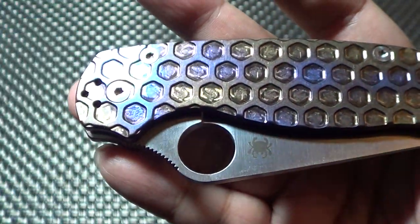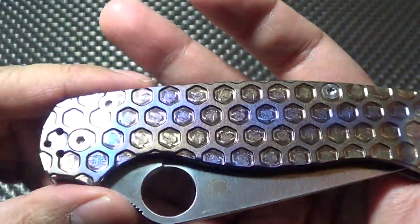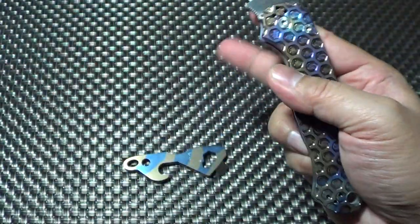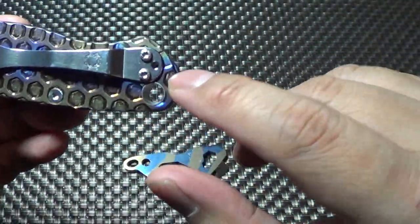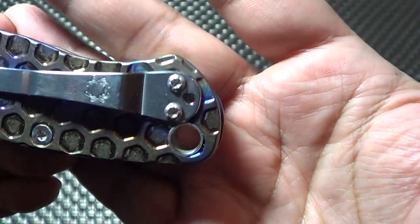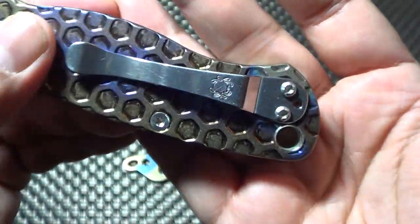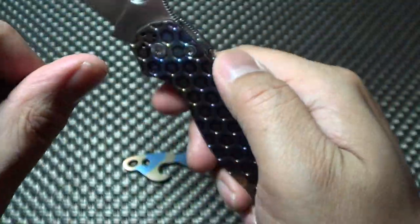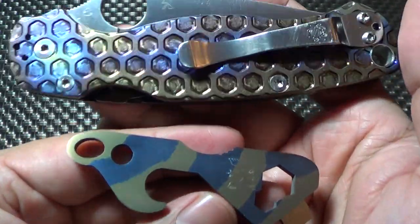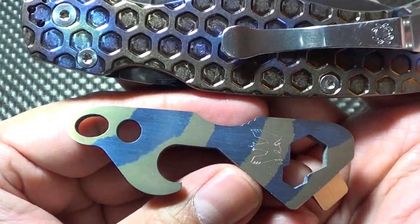Hope you guys can see this. Let me get the light a little better. See the colors on it - I showed this before. By the way, I contacted Spyderco. I know some people were annoyed that this was missing a screw. Spyderco was pretty cool about it - I emailed them and they're going to send me replacement screws. But just in comparison, look at the difference in the anodizing with these two items right here.